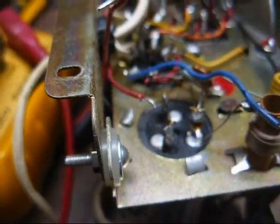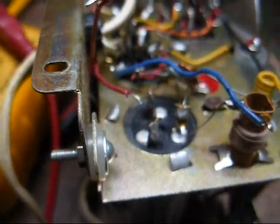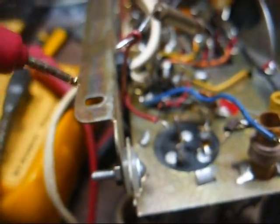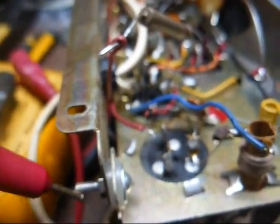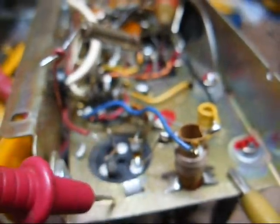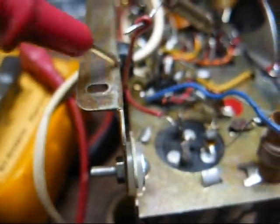Looking at this closer, I can tell that they had safety in mind when they built this. This is indeed a hot chassis, but they have the rear apron that mounts the chassis to the cabinet. These screws — that's chassis — as you can tell, this is insulated, as is the volume control shaft and the tuning condenser. You can see it's insulated from the chassis too, so for a little cheap radio, they did put a little effort into this.